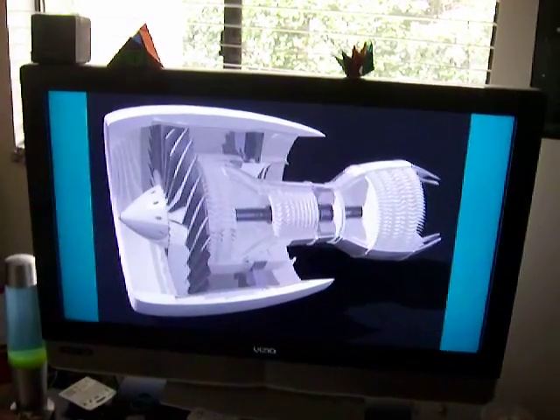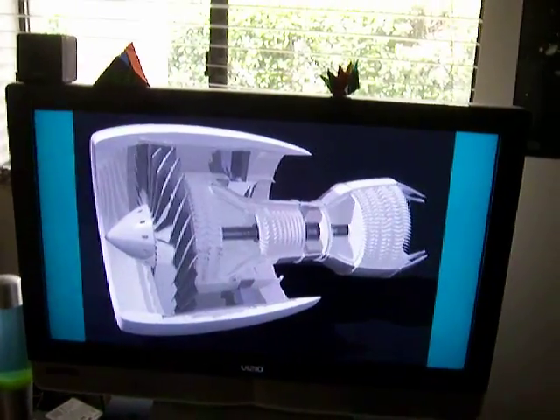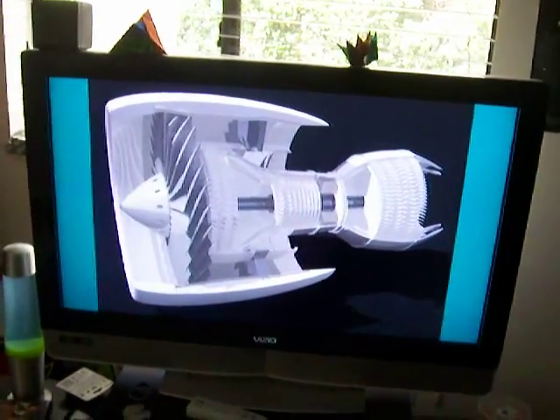I just thought I'd give you a look at all the work we spent on this thing. It was a semester project and we finally finished. Good job everyone. See you guys later.